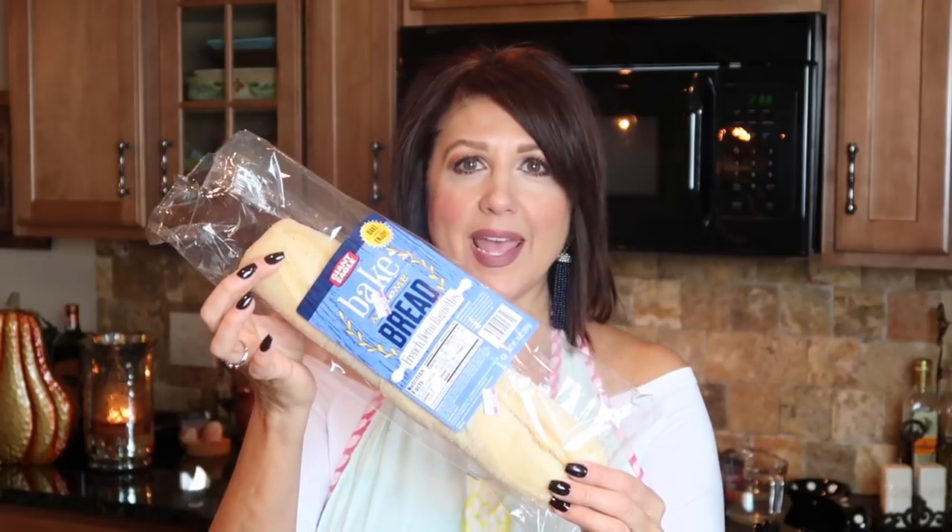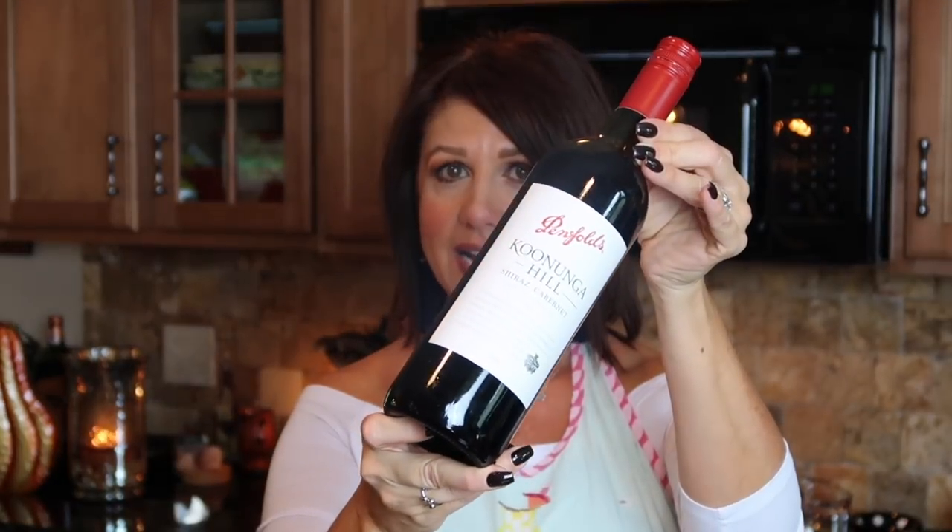I also wanted to share what we're going to have with dinner. I picked up one of these from our local grocery store, Giant Eagle — it's actually a French demi baguette, and these are the bacon and joy variety. You basically just put these in the oven for about eight to ten minutes and it comes out hot and crispy. It's perfect with a one-pot meal like this. And of course, we love our red wine — tonight we're having an Australian Shiraz Cab. I really love this one, it's inexpensive and tastes perfect with this meal.